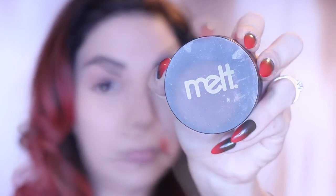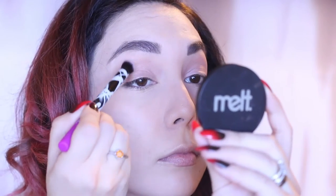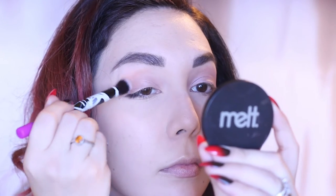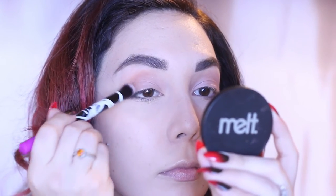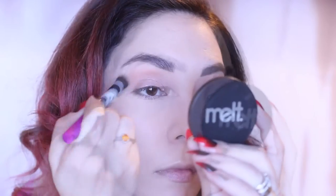Now for eyeshadow, I want to keep it natural — and by natural, I mean for black and white. So I'm going to define the crease with Melt Cosmetics Unseen, and I'm using the crease brush from the Real Techniques Berlin set.